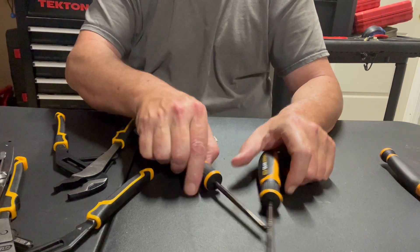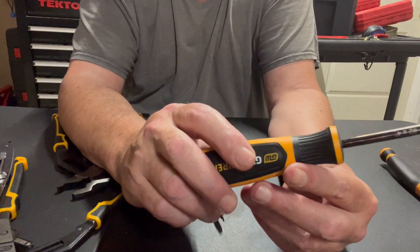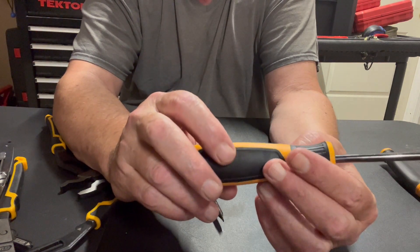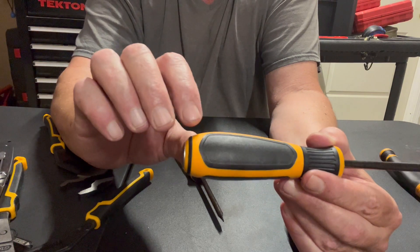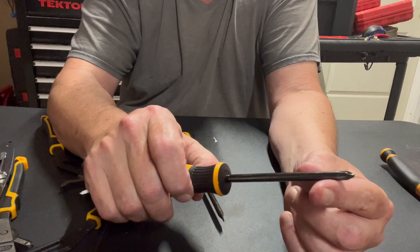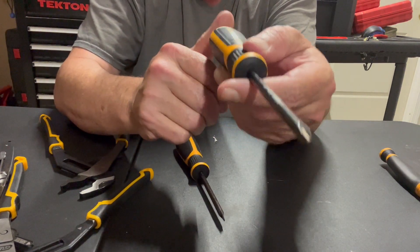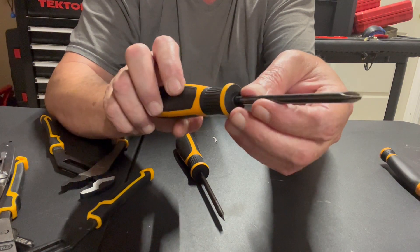So these screwdrivers — this is the Phillips number two that comes with the kit. GearWrench changed their colors: with the new grip, the black part is a little bit softer, the harder plastic gives you a better grip than before. The screwdriver shank is black in color and it has a striking cap. So when you're on a fastener that's possibly stripped, you take your hammer, hit the back of this, and when you hit it, it turns — bam, turn, bam, turn — and you're able to get those stuck fasteners out. This is part of their Bolt Biter set.